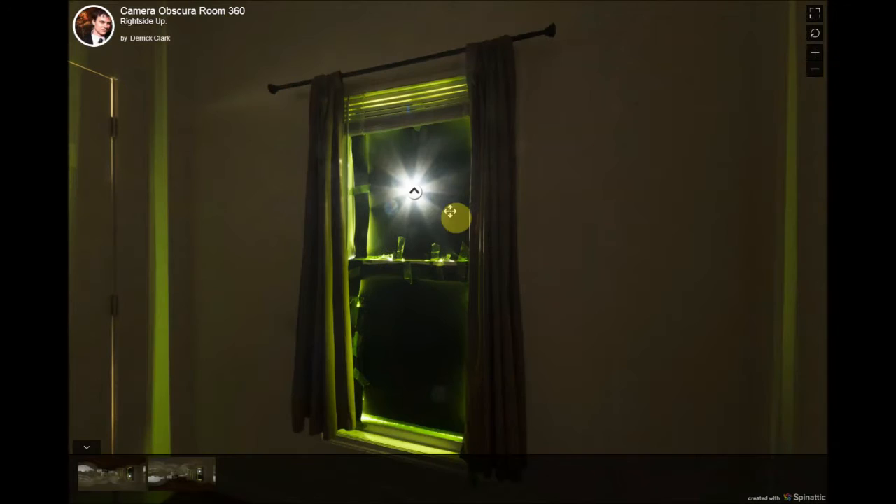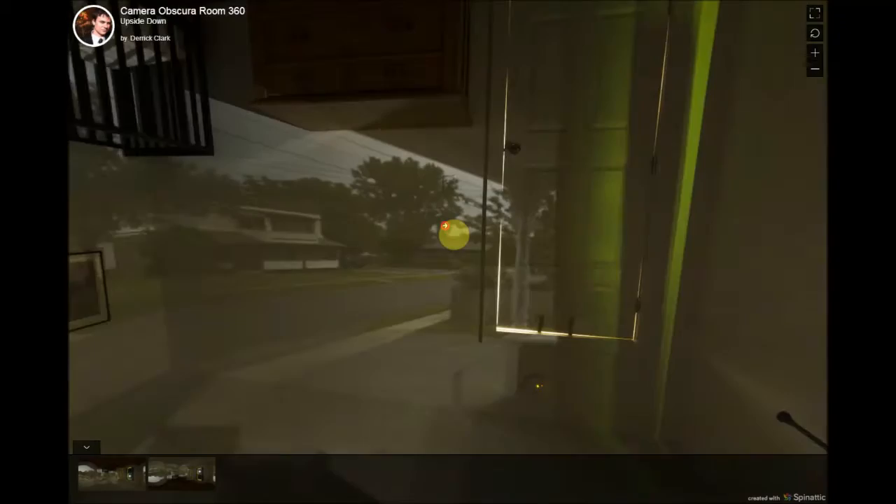It was really fun. It's kind of like being inside of a camera, or a pinhole camera.